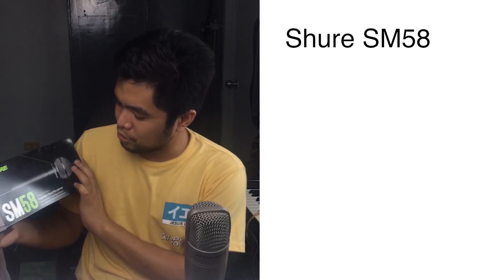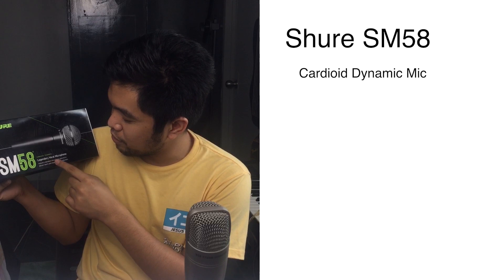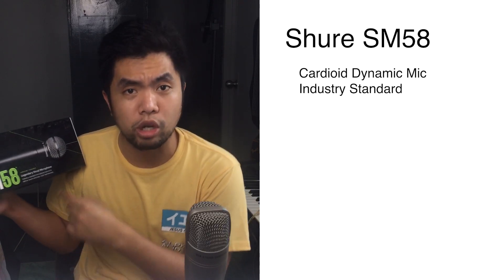SM58 Shure. So, this is a cardioid dynamic mic. Legendary vocal microphone, of course. This is an industry standard microphone tailored to deliver warm and clear vocal reproduction.